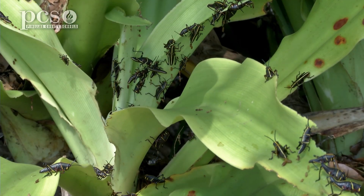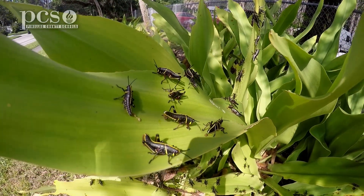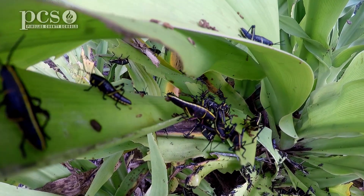When the eggs hatch after the temperatures start to warm up, the nymph will emerge from the eggs. Now let's take a look at some of the Lubber grasshopper nymphs that are starting to emerge now that the weather is warming up.